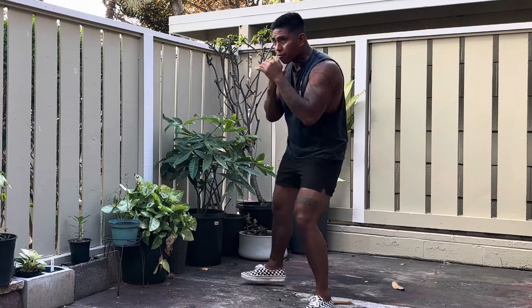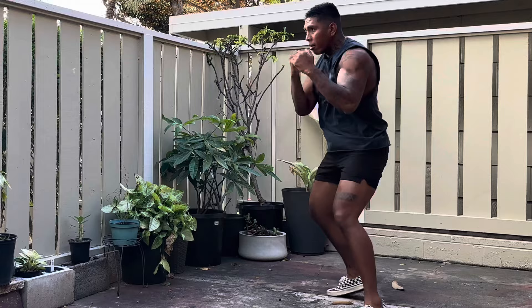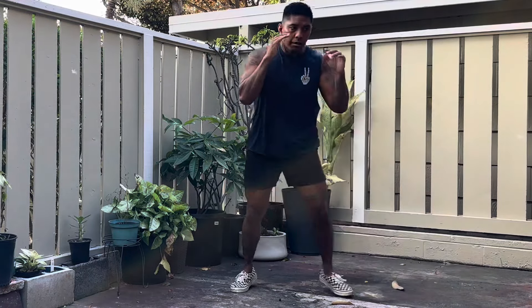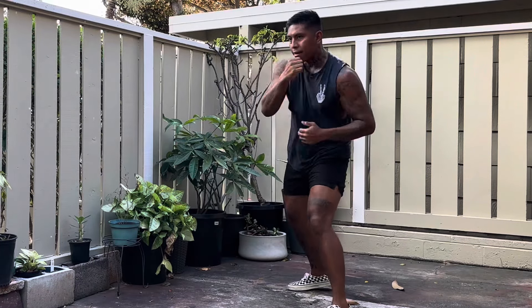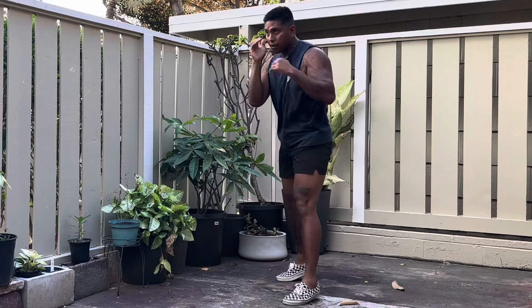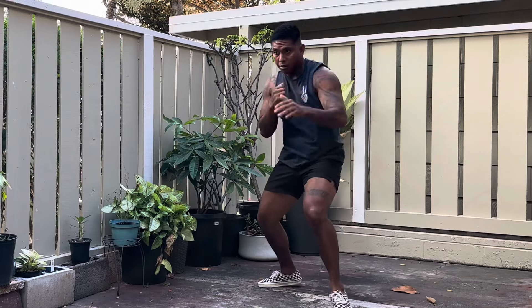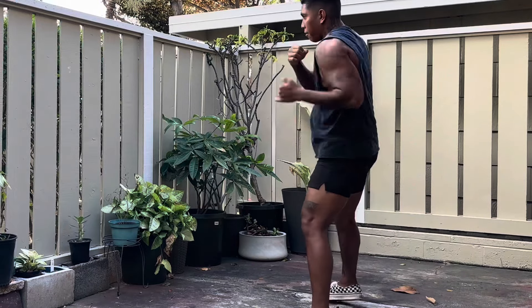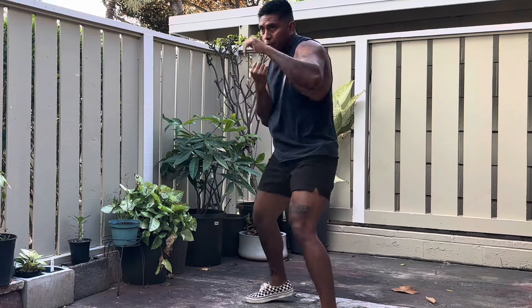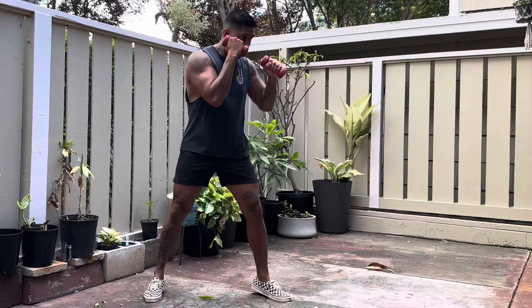These are two exercises that have helped me build my punching power. Welcome back — let's get straight into it. These two exercises are very common and are based on my personal observations and experiences. I really want to share them with you. There's not just one absolute way to increase punching power; there are many different ways, and these are my two ways from solo training.